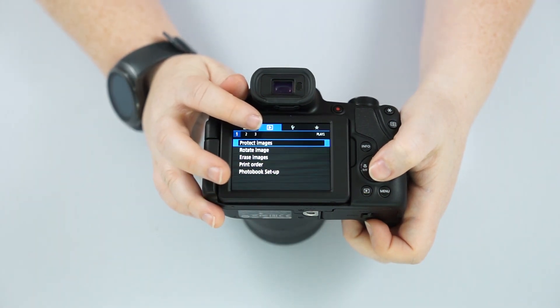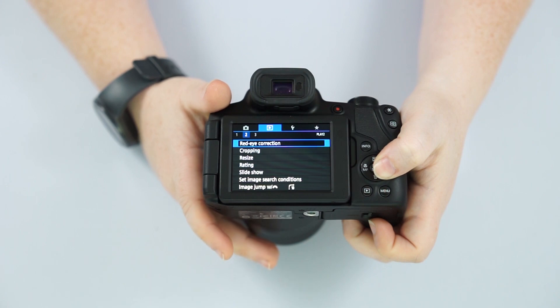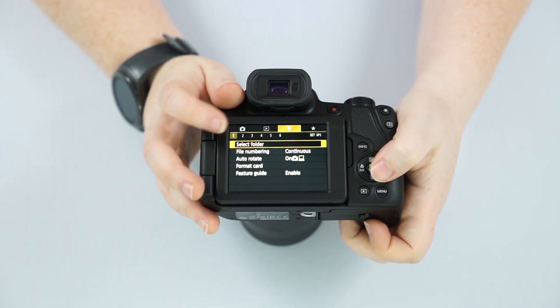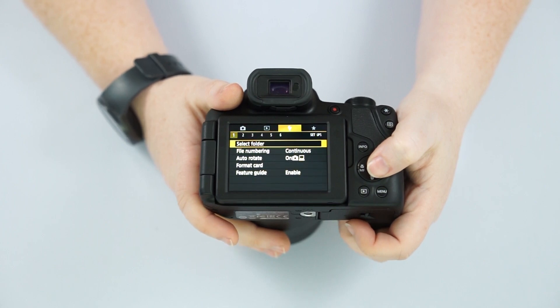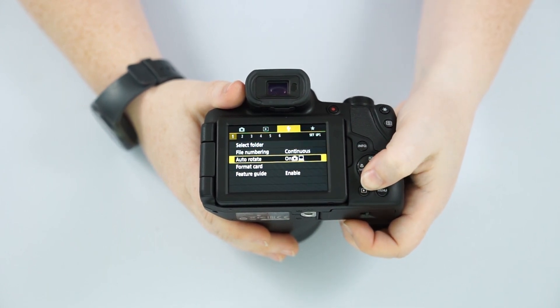Then we hit our playback menu — the blue tab. You can protect your images, rotate, erase, do red eye correction, cropping, resizing, and put on a slideshow. And then we hit our yellow tab — the wrench — which is going to be our general settings. You can create folders or separate folders in your SD card, and do auto rotate.